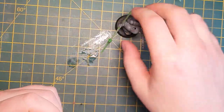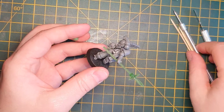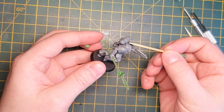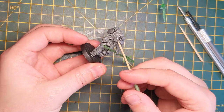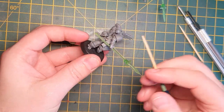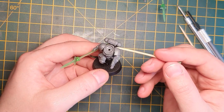I'm sculpting onto this Assault Intercessor, so I'm just going to have a look at the model, understand his pose and what he's doing, and roughly the direction that fur is going to go. I'm probably going to lay it in just behind his backpack and trail it underneath this vent. He's running forward with his right hand drawn back and I don't think there'll be much on this left hand shoulder guard.